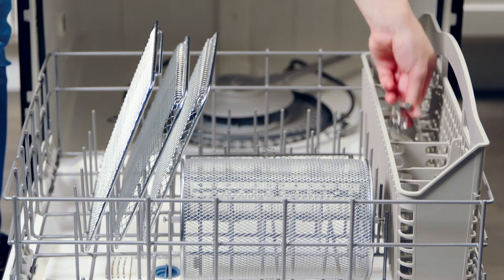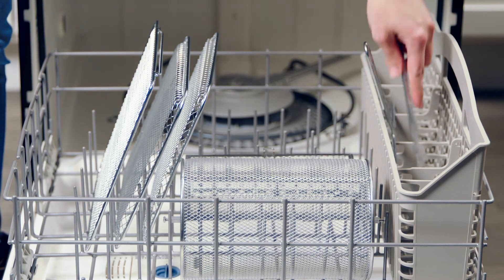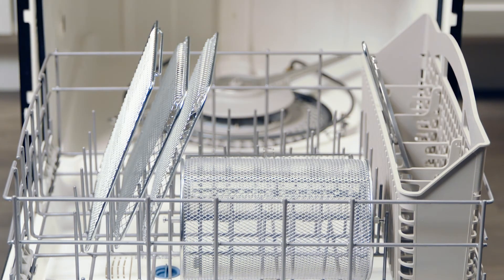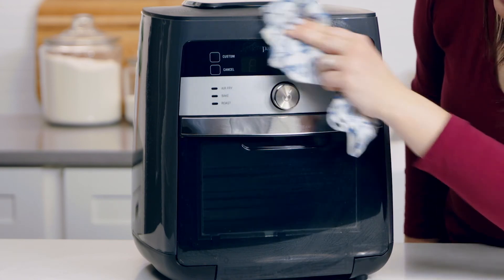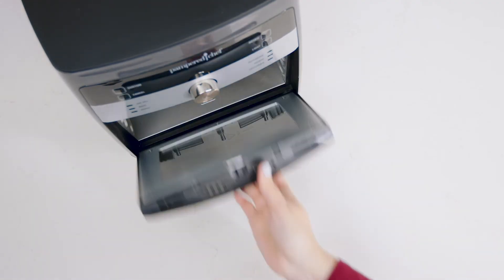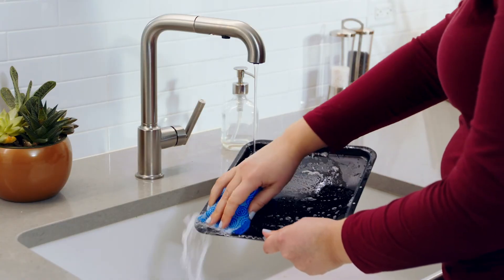When everything is cool, you're ready to clean. The removable shield, cooking trays, basket, rotisserie set, and retrieval tool all go in the dishwasher. Wipe the inside and outside with a damp cloth and then wipe everything dry. The door even comes off for easy cleaning too. Then hand wash the drip tray. The more you use your Deluxe Air Fryer, the more you'll taste the difference in your favorite foods made fresh at home.